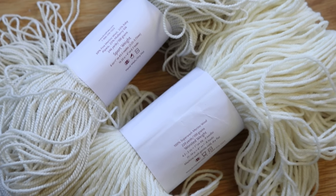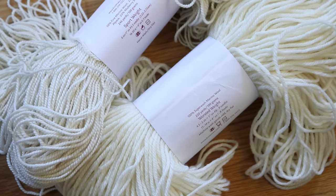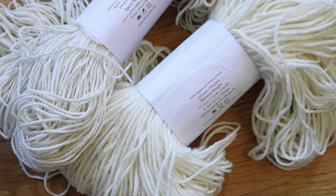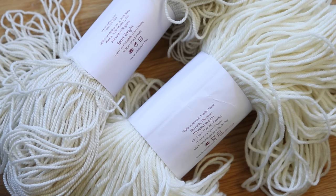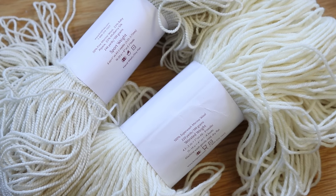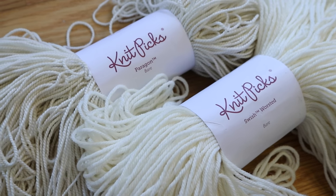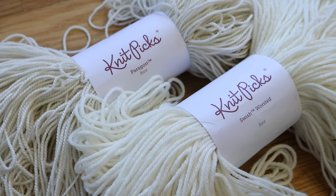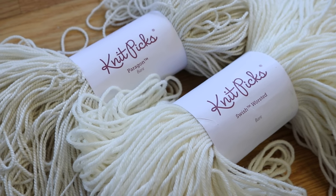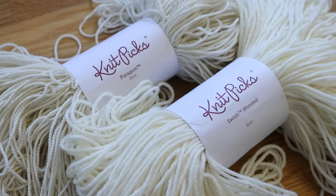Today we are going to dip dye KnitPix Paragon, which is a sport weight 50% merino, 25% alpaca, 25% silk yarn, and Swish Worsted, which is a 100% superwash merino wool, into some Wilton's Black food coloring at the same time. This video is inspired by a viewer who submitted the results from a similar experiment and was curious what had happened and why she got very different results on the two skeins of yarn.